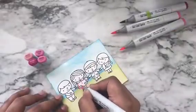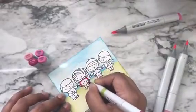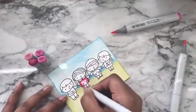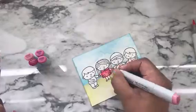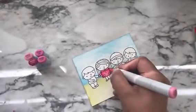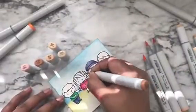Now it's time to color the images. I used Momento Tuxedo Black ink to stamp these images and here I'm using Copic markers to color them. I'm not going to share the complete coloring today because it's a very simple and similar technique. I have placed the caps of the markers upright on the top left side so you know what markers I'm using for each image. For the rest of the images colored off camera, the markers are listed on my blog post.